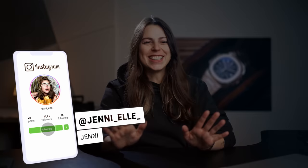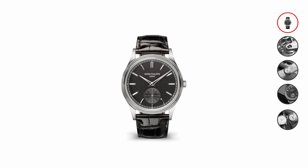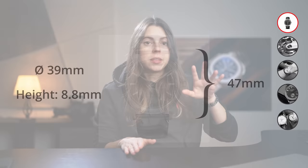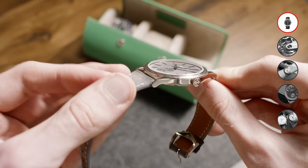Let's lay down the key facts so we know what we're dealing with. This 6119G case is made from 18 karat white gold with a diameter of 39 millimeters, a lug-to-lug of 47 millimeters, and a case height of 8.8 millimeters. The original Calatrava, first released in 1932, used to be way smaller at only 33 millimeters in diameter. The case is water resistant up to three bar and has a very smooth mirror-like polish with softly beveled edges.